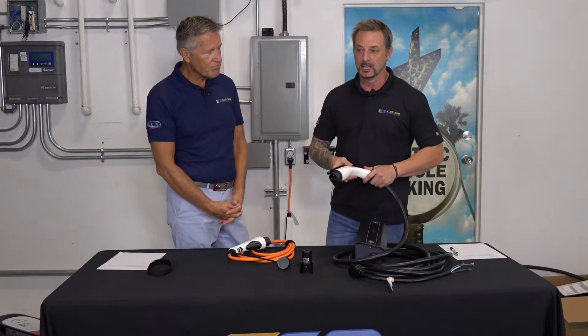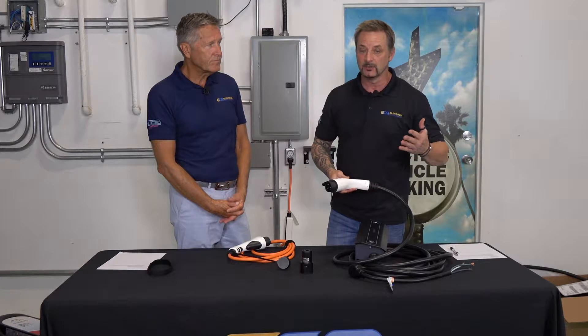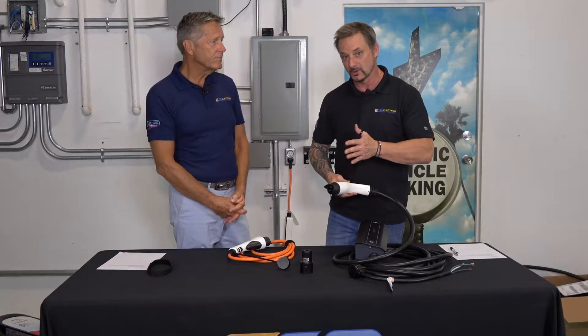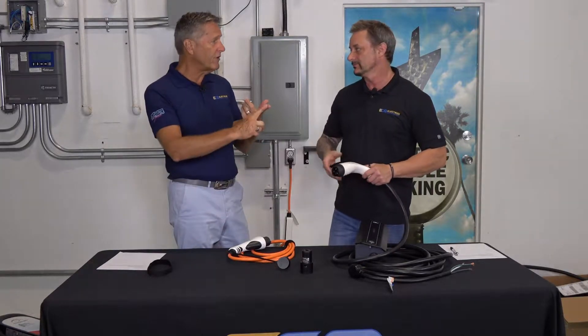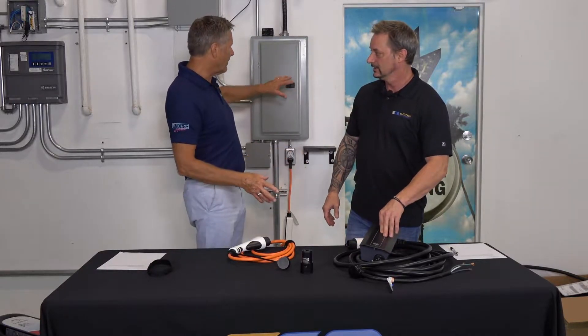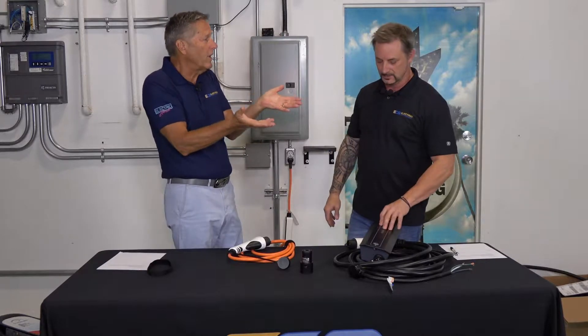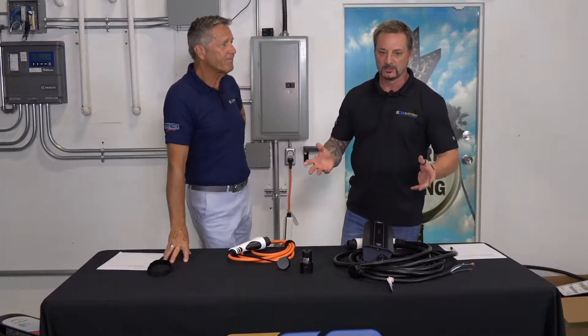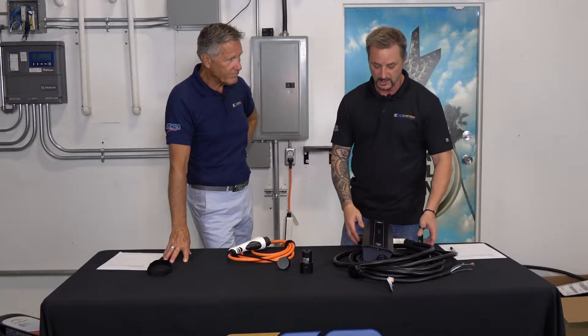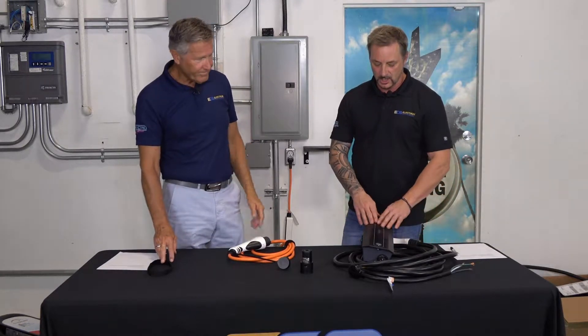In terms of available power in panels today — residentially and even commercially — if you're doing more than one charger and utilizing 100-amp breakers, you may not have the capacity, and there's a cost associated with that. Residentially, you're not going to put a 100-amp charging station on a 100-amp service. In commercial operations it's different. For most of what we do residentially, 40 amps is really where we live.